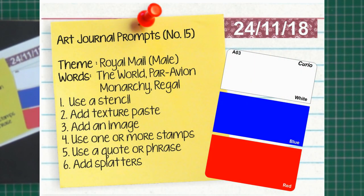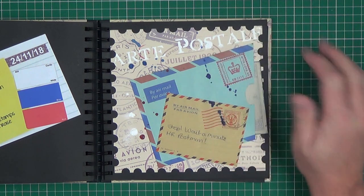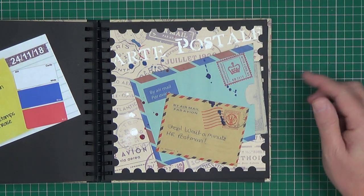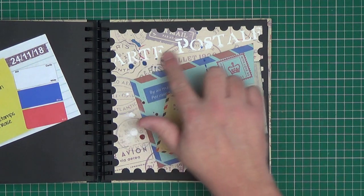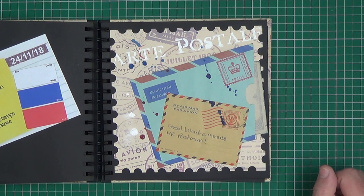Prompt number fifteen — the theme is 'Royal Mail' or mail, giving the option to use postage or the royal family. The colours were red, white and blue. Words were the world, par avion, monarchy and regal. I went for the postage theme. First it said to use a stencil, which I've done here. Add texture paste — again I've used the stencil to add texture paste here. Add an image — so that's this little envelope here.